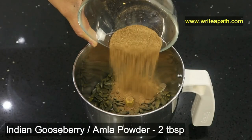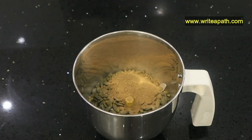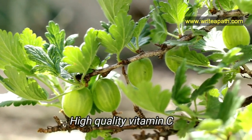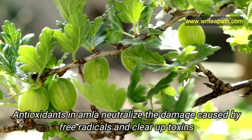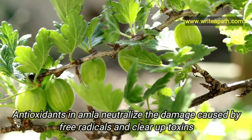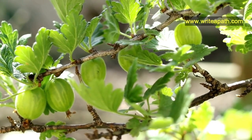I'll be adding two tablespoons of Indian gooseberry or amla powder. Gooseberries are loaded with high-quality vitamin C which boosts collagen production. The antioxidants in amla also neutralize the damage caused by free radicals and clear up toxins.